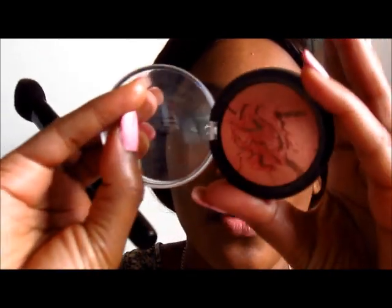The next step is going in with this ELF blush — it's actually too light for me so I use it as a highlight. It's in the color Peachy Cheeky. I'm going to apply it on the top of my cheekbone, down my nose, and on my cupid's bow.